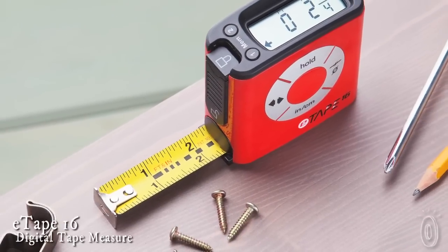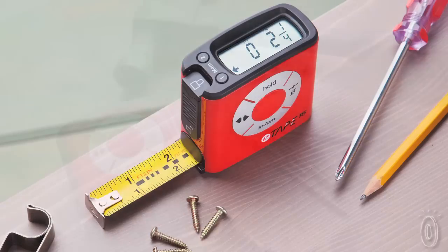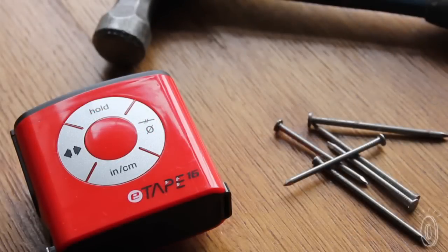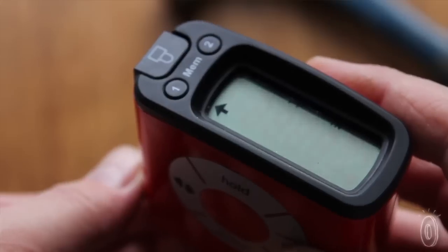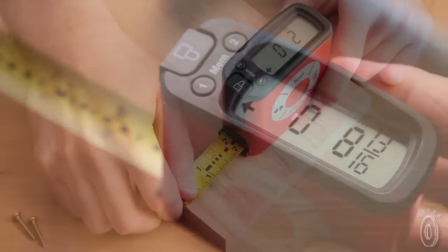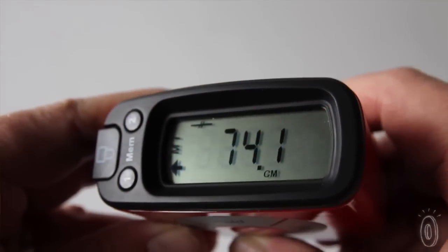E-Tape does for the tape measure what a calculator does for math — it makes the task easier and foolproof so you know you've got the right answer. The E-Tape 16 functions just like a normal tape measure, measuring up to a sixteenth of an inch, and also displays a digital readout of your measurement. Plus, you can convert the results into a variety of formats, from feet and inches to meters and centimeters, with a touch of a button.